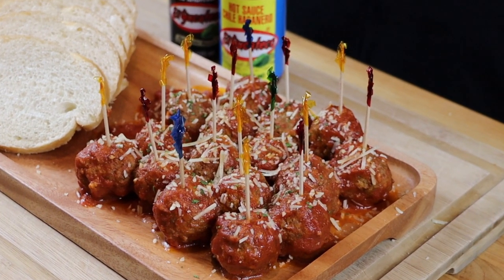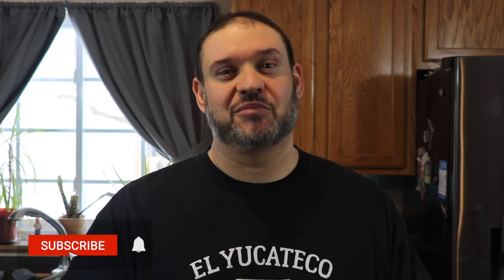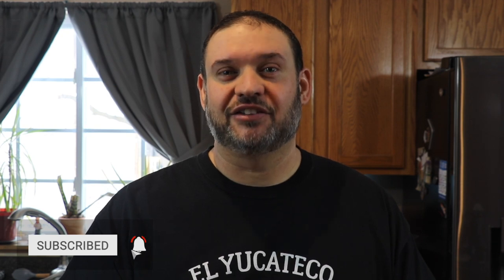Welcome back to the El Yucateco YouTube channel. My name is Mike and today I'm going to show you how to make the best cocktail meatball recipe that you've ever had. If this is your first time here and you haven't subscribed to the channel yet, please consider doing so by clicking the button down there and clicking the bell to get notifications anytime we release new content. Now let's get right into this recipe.